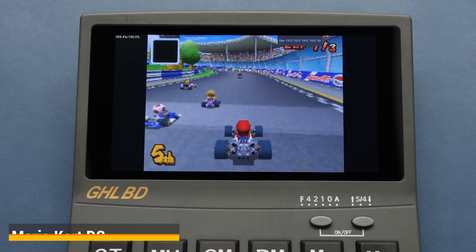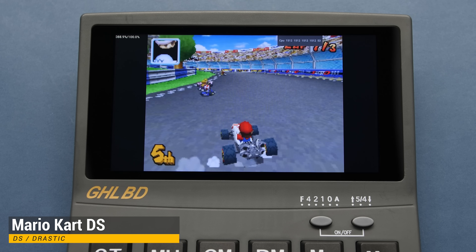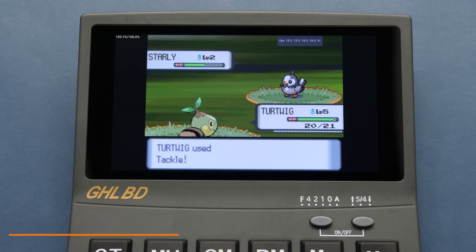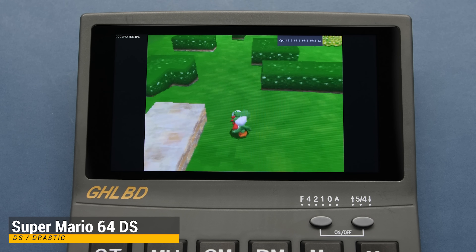Going up in emulation demand, our next system is DS with the DraStic emulator. We have frame skip enabled without enhanced 3D resolution, but it's performing pretty well, and I'm not seeing the stuttering that I'm seeing in RetroArch. If I were to enable enhanced 3D rendering or turn off auto frame skip, these games would run a lot slower — so these are the settings I needed to use on this device.